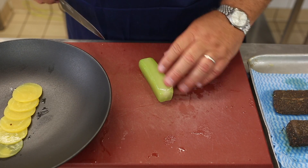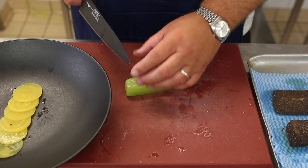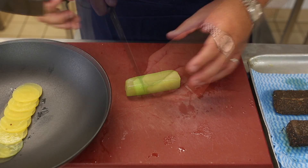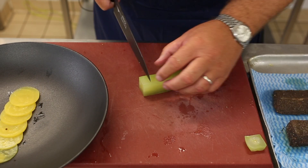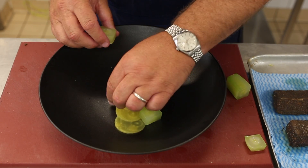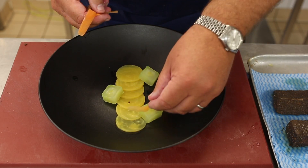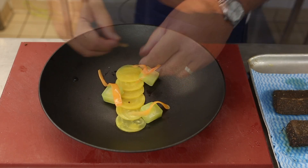The cucumber has been peeled, squared off, seasoned, and vat-packed so all the moisture has been taken out. We're going to cut some nice dices of it, which will sit nicely on the dish, dressed with some peeled shaved carrot.